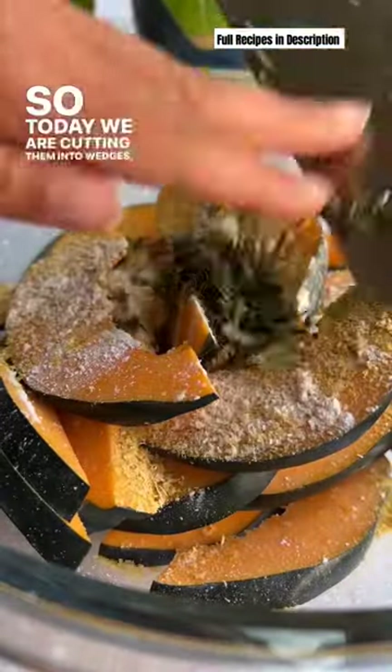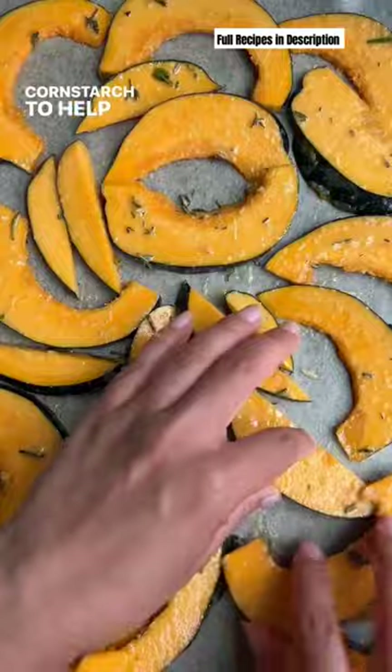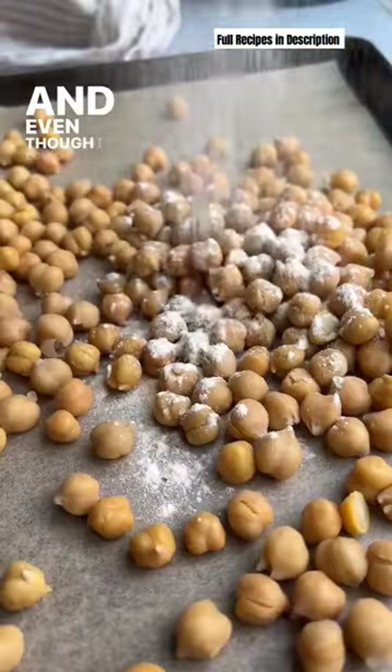Acorn squash is adorable and I feel sorely underrated, and while I love a good stuffed acorn squash, there is a world beyond it. So today we are cutting them into wedges, coating them in rosemary, thyme, garlic, oil, maple syrup, and a bit of cornstarch to help them brown and crisp in the oven.